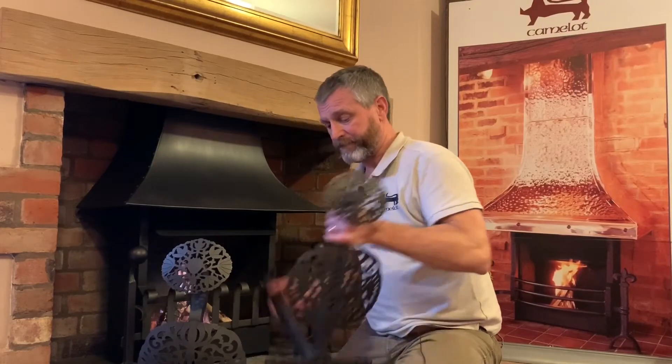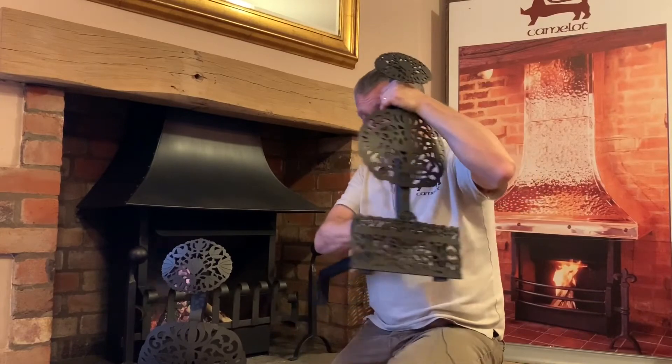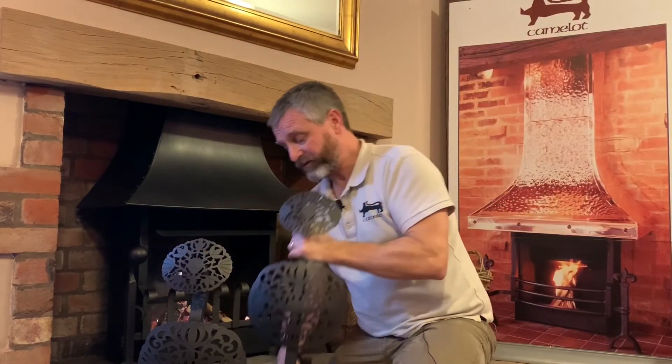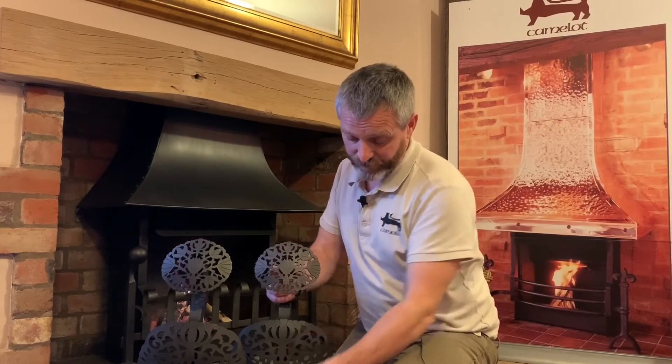We've got a pair here. You've got your back arm with the third leg, and then you have the upright with the design elements on it. This particular one is a good example of us creating these to a brief from a client, where we've used the latest technology in terms of cutting material, and then applied that along with our forge work, detailing, and hot iron work to create three different detailed florets as a pair of dog irons.